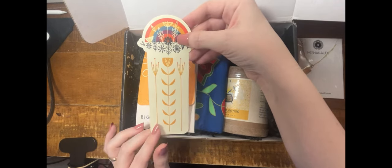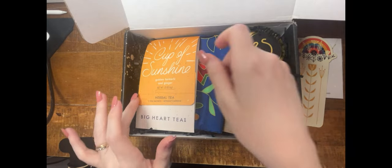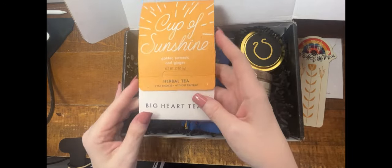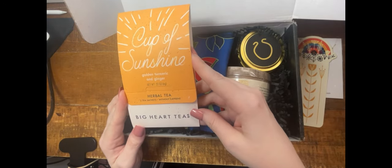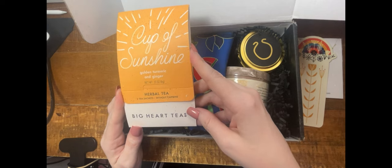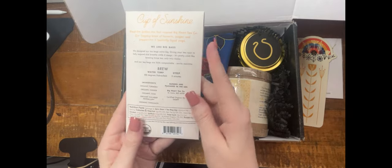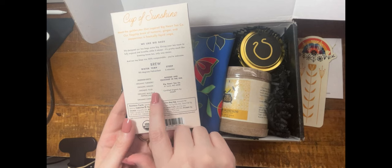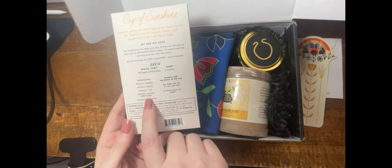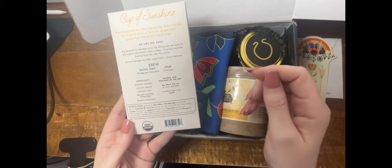There is usually some kind of food item included. This time it looks like it's called Cup of Sunshine — it's a turmeric and ginger herbal tea. Two sachets, caffeine free, with brewing instructions. The ingredients are turmeric, ginger, Tulsi, Malabar peppercorn, and cinnamon. This sounds fantastic.